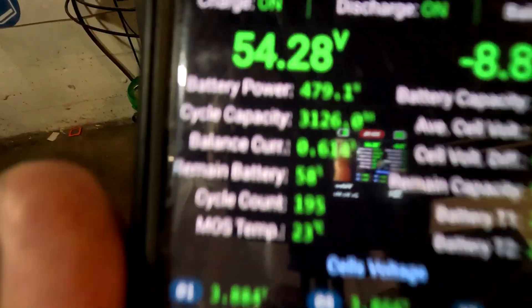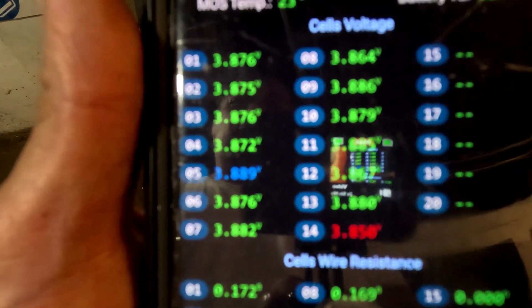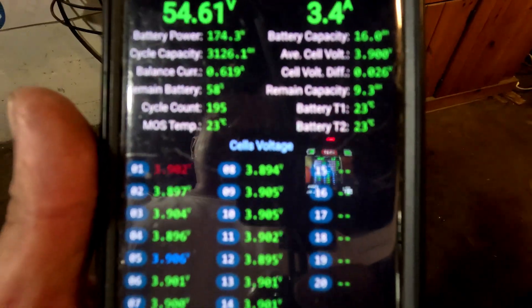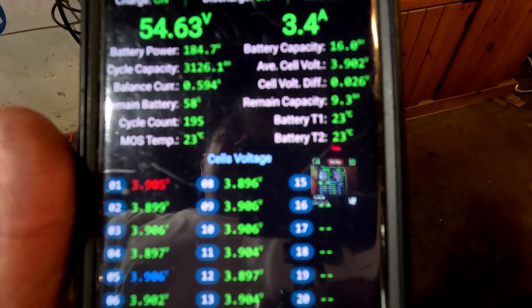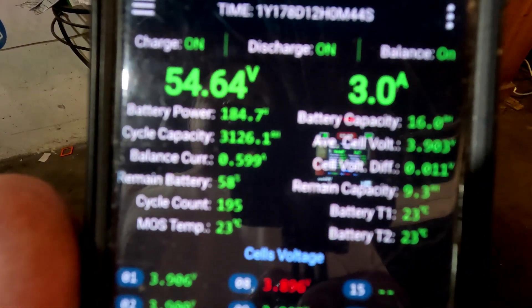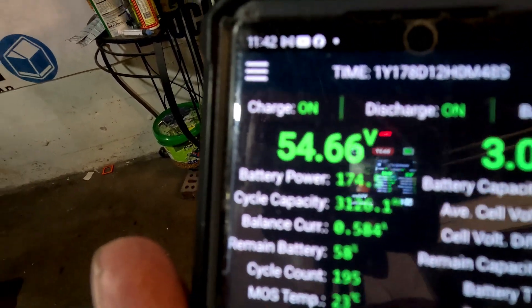...is about 3.8 volts per battery. This is the JKBMS real-time — it rotates from the lowest battery to the highest. Battery capacity shows 16 amp hours, average cell voltage is 3.9. The air conditioner must have went off because it dropped to 3.2 amps. But look at the voltage going up — the solar panels are working.